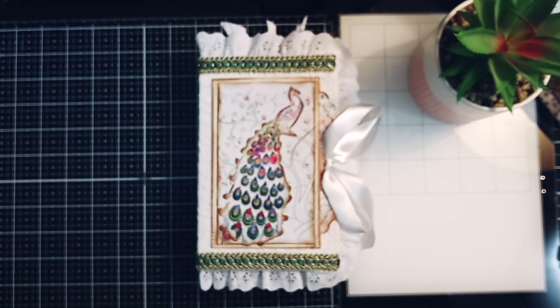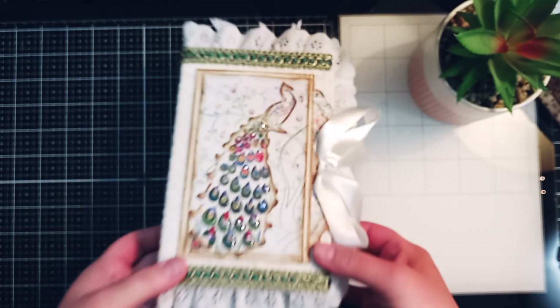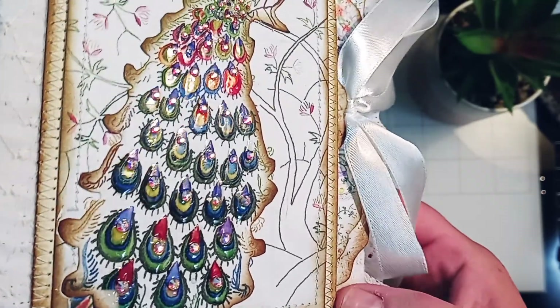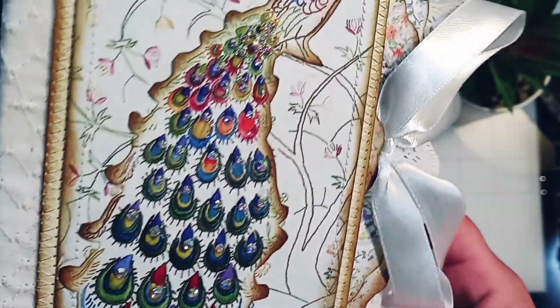Welcome to Alicia's Creative Paradise. I'm Alicia and thank you so much for watching today. I have a really pretty journal that I've completed. I recently did my design team journal on my last video, and this is just another version of an embroidery theme in a journal. I love that kit from Sweet Pea Curiosity so much that I created another one with it — the beautiful 'Royal Peacock' — and I've embellished the tail with some real pretty jewels and glossy accents on top to make it really shine.